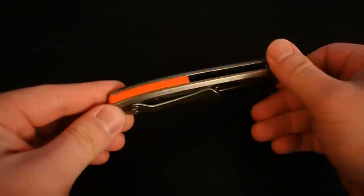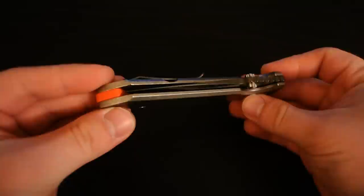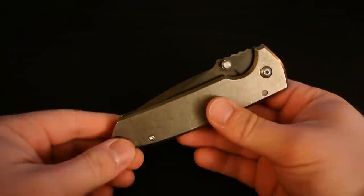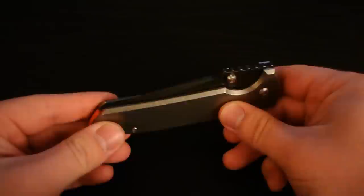This is a Monkey Edge exclusive — this is the one with the orange backspacer. Another very cool knife. I just wanted to go over this knife a little bit and also do a comparison between the version 1 and the version 2 to see what kind of differences there are between the two.